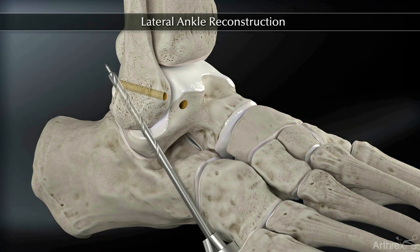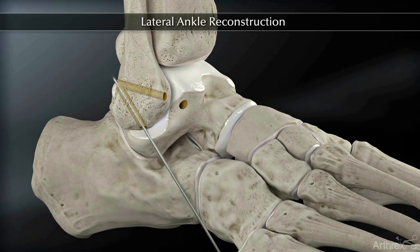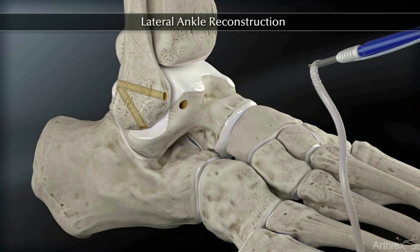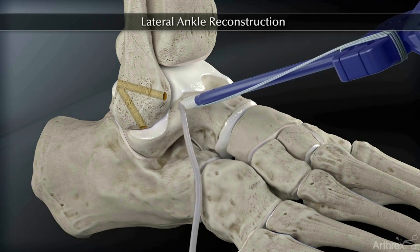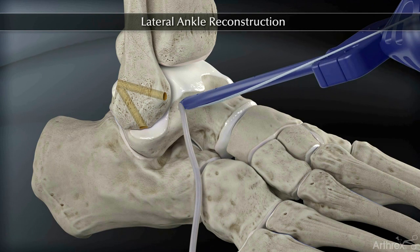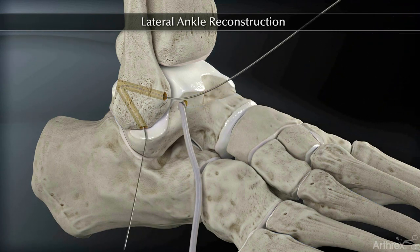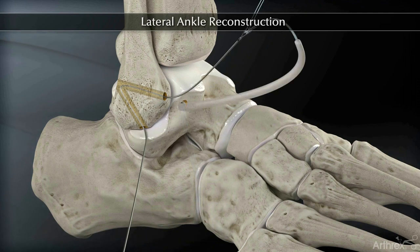Once fibular tunnel preparation is completed, load the pre-sutured allograft onto the 5.5 mm biocomposite tenodesis screw and driver and insert the tendon and screw into the talar tunnel. After fully seating the tenodesis screw, feed the nitinol tenodesis wire through the fibular tunnels and shuttle the free end of the graft through the fibular tunnels.